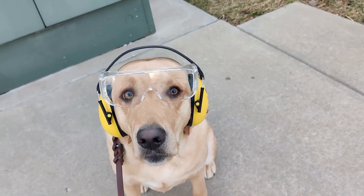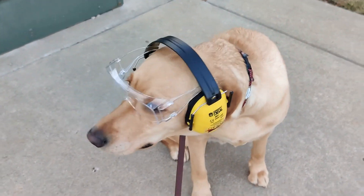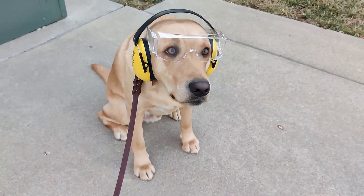Hey everybody, today we're working on the hives again. We have the telescoping covers and we're gonna be finishing them with a pretty cool technique, so follow along. Lombard wants to remind you to always wear the appropriate safety gear.